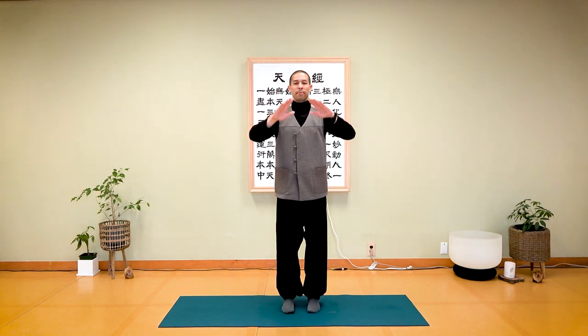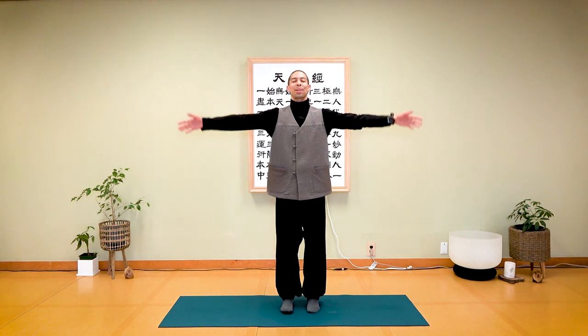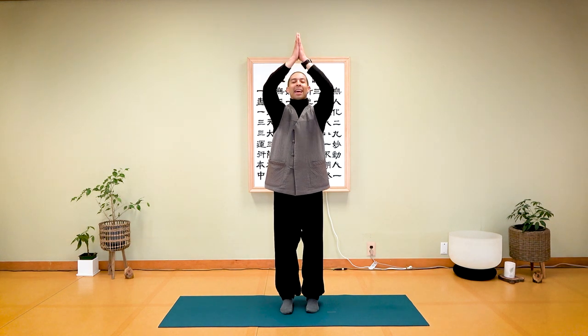Feet together, breathe in and breathe out. Place your hands on your abdomen for three deep breaths — you can rest your eyes. Take a deep breath in and breathe out. Inhale, and try to feel the space around your lower back. Release any tension and exhale. One more time — inhale and exhale. Arms up, breathe in, palms together, and breathe out.